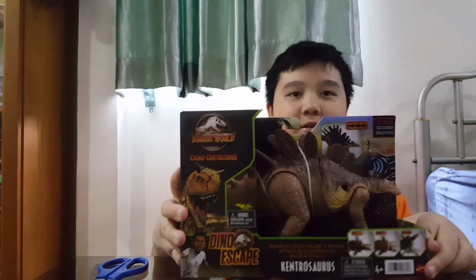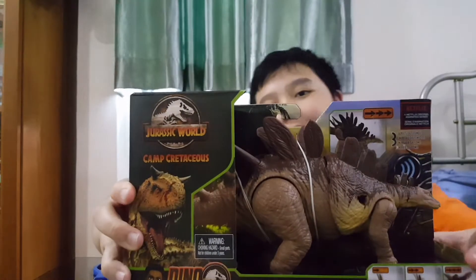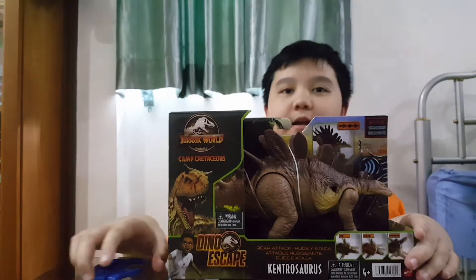Action! Here's the Kentrosaurus! Nice! I really like the colouring, the colours. Let's take it out.